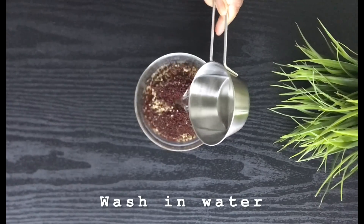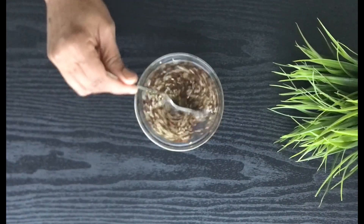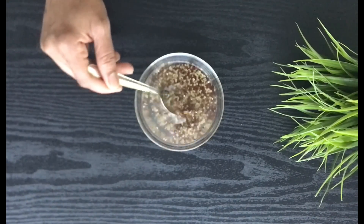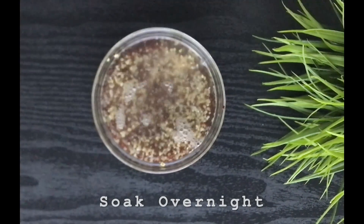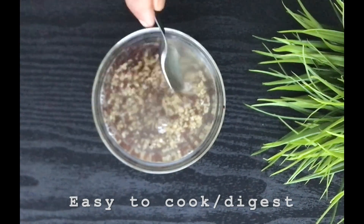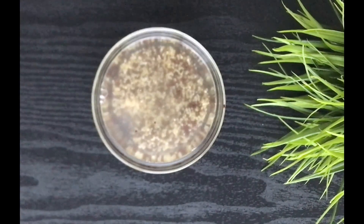Wash them well so that any dirt or unwanted things are washed away. We have to be careful when we feed these foods for babies. Once they are cleaned, soak them overnight. Soaking them overnight helps them become soft and will release the nutritional value from the food easily.